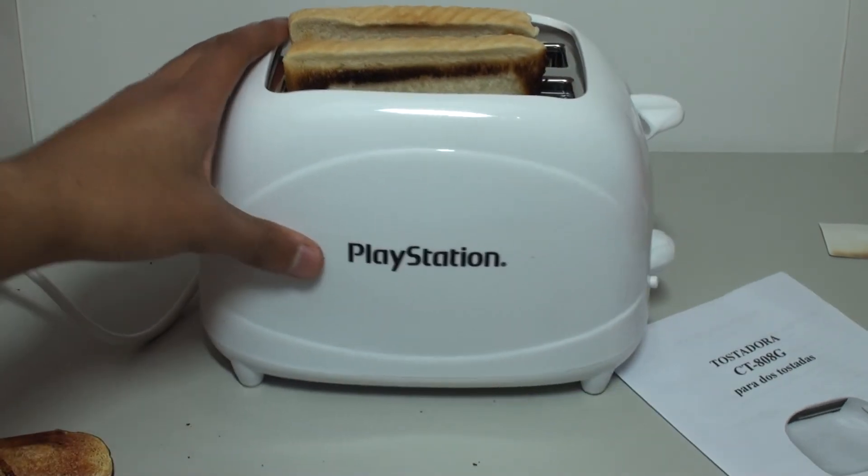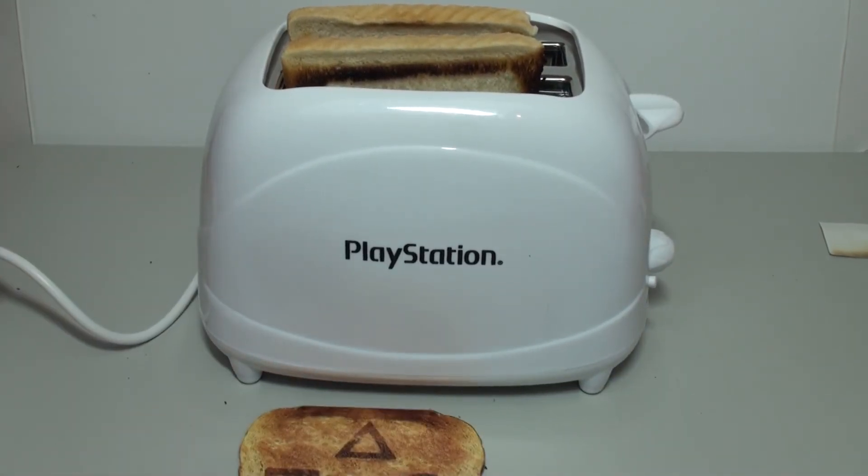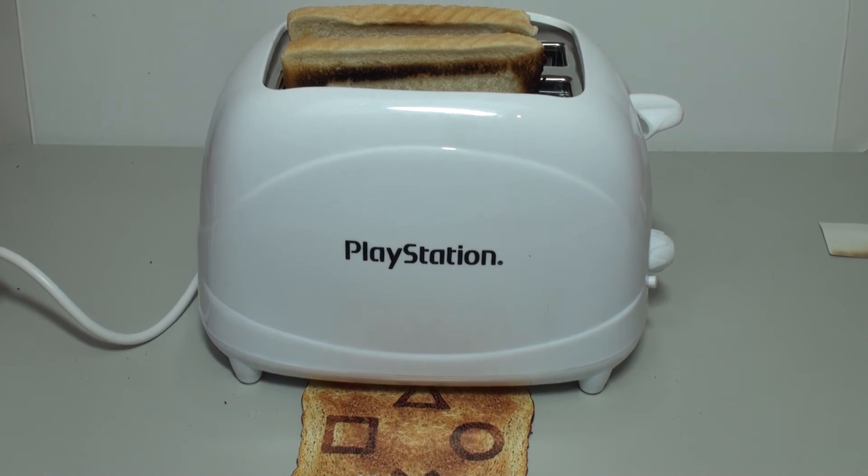We have some toast to celebrate the launch of the PS4 if you want. It's a pretty cool item — a really weird official PlayStation branded product. There are going to be loads more PlayStation-related items coming up in future videos, so definitely subscribe for that and I'll see you in the next one.